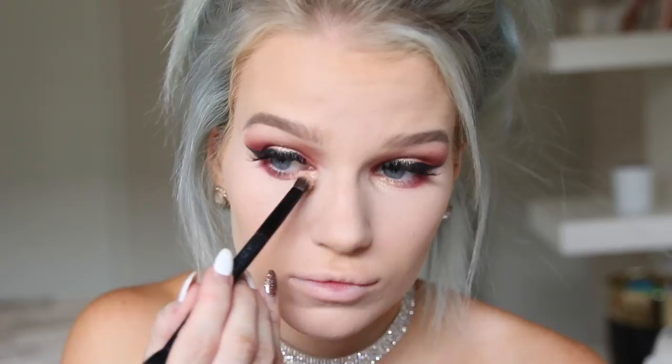Next I'm going to apply that Venetian Red shade underneath my eye — you don't want to go too close to the inner corner because it will make your eyes look smaller. Then I take that same gold shade and apply that on the inner corner and inner edge of my eye.